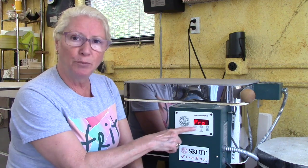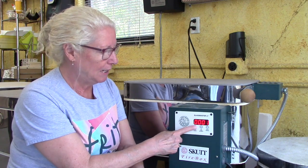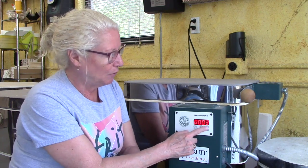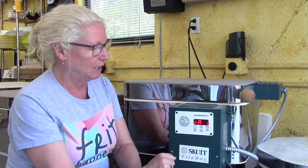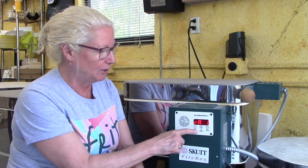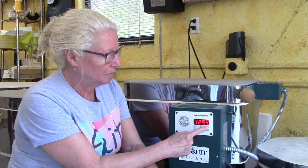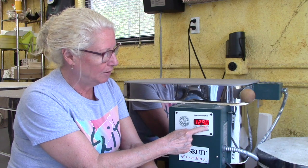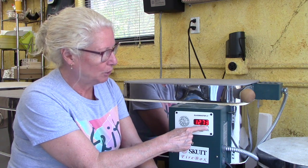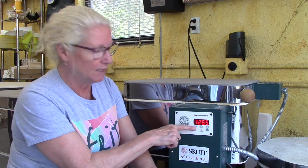We hit the start stop button — we're still in pro mode. Hit enter, and it's in pro program number one. Hit enter — three segments. But let's say we wanted two segments: we do the down arrow and now we have two segments. Then we hit the enter key. Our first rate of increase, rate number one, is 300 degrees — we'll leave that because that's standard for my studio. For this temperature, we're going to use the down arrow and bring this down to 1265. So 1265 is the number that we want.